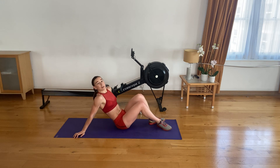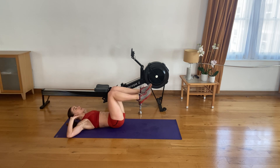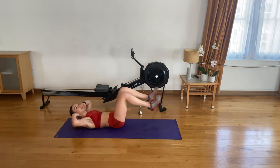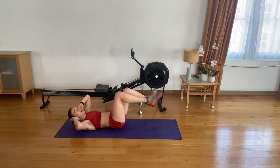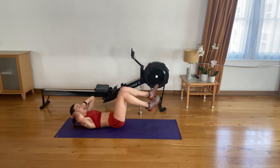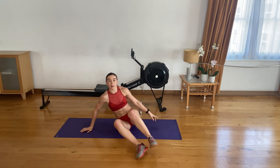Down on your back — bicycle crunches. Slow and controlled, extending and flexing that leg, alternating while twisting toward that knee. In three, in two, in one — let's go. One, two, three, four. Release the tension from your neck. Five, six, strong seven, eight, nine, ten. Five left. Four to go. Last three. Last two. Last one. Superb.